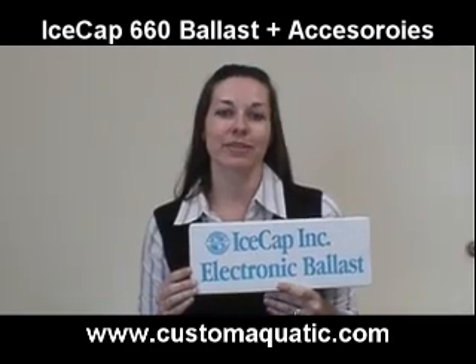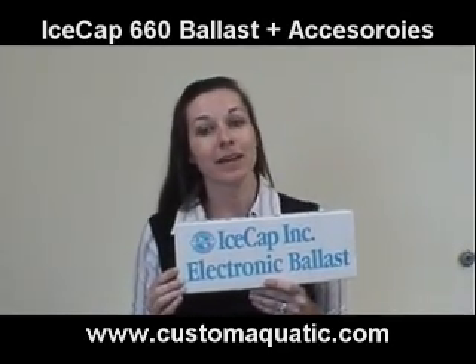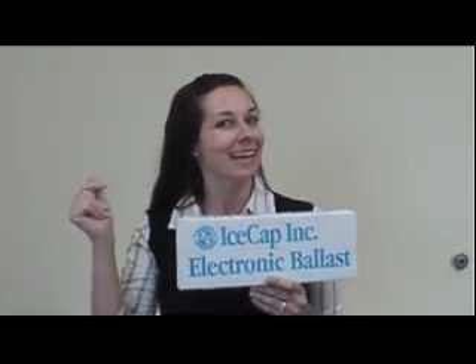You can check out this great ballast and all the accessories at www.customaquatic.com, where great deals are only a click away.